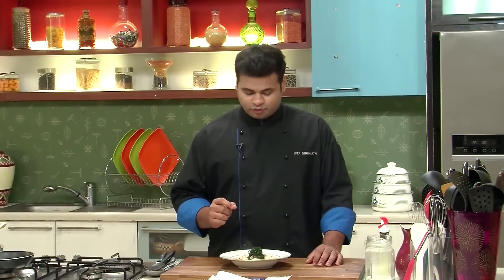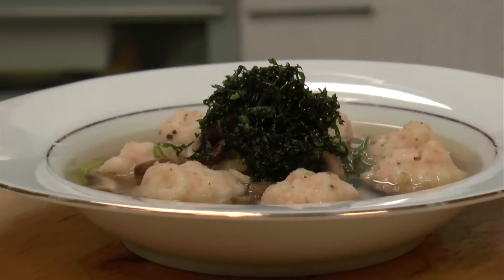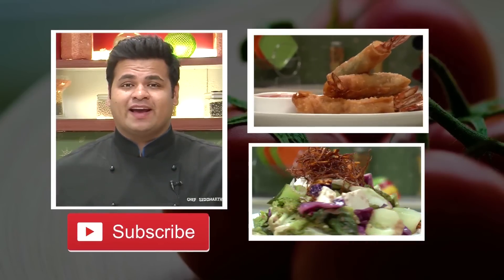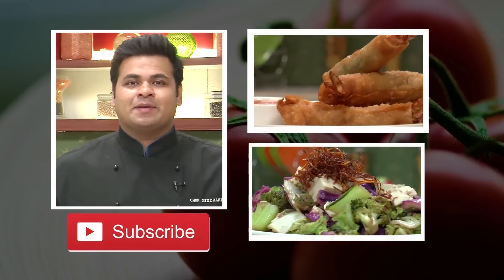So here it is. As you saw, a very simple recipe of prawn ball soup. This is the best recipe to impress someone special who is also health conscious. Do try this recipe. Hey guys, I hope you like our videos. If yes, then do subscribe. Stay connected. Happy cooking.